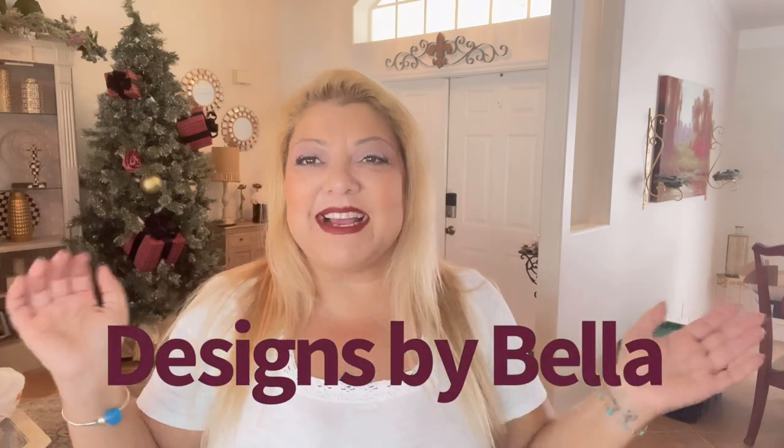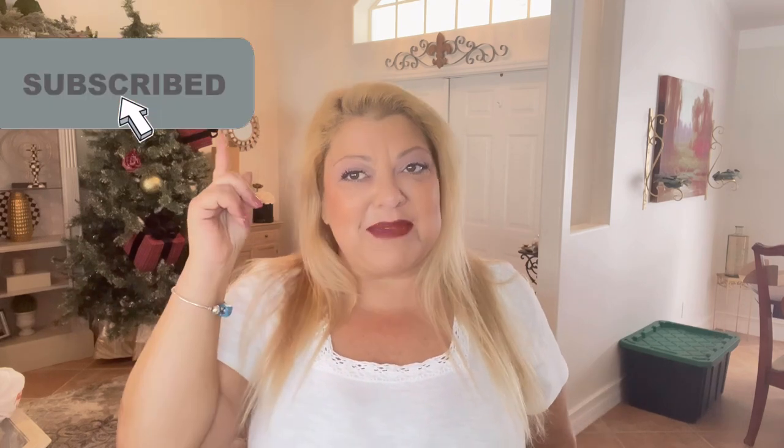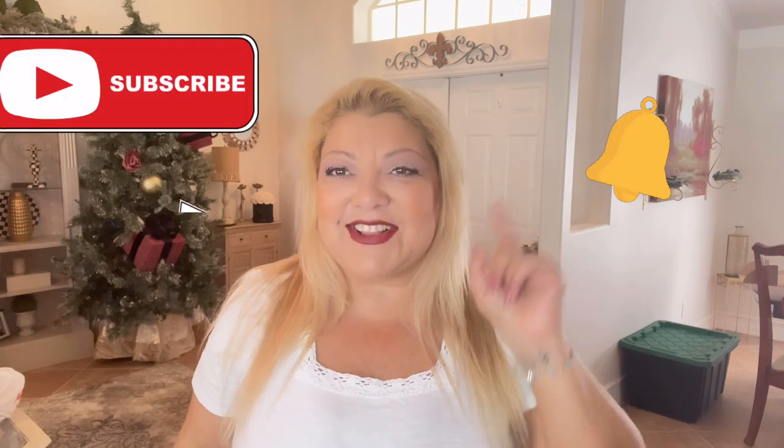Hey YouTube, hey everybody, welcome back to my channel! If you are new, welcome — and if you're an oldie but a goodie, welcome to Designs by Bella. I am your girl Bella, and I would totally love if you join me on my YouTube adventures. Make sure you hit that subscribe button and click on the little bell to be notified for all my new videos.